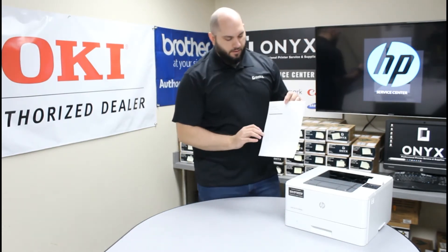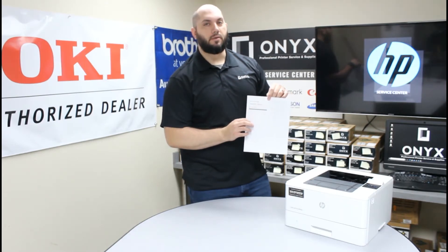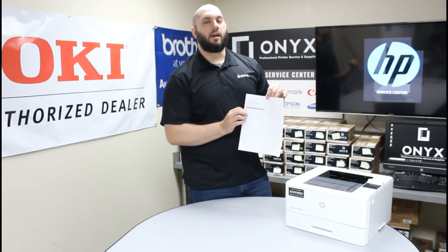If you look here, you'll notice you get a status bar showing you approximately how much toner is left inside your printer. It also shows you how many pages have been printed with this toner and how many pages approximately are left to still print with this toner.